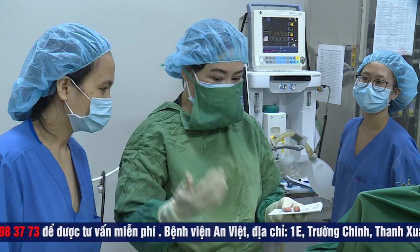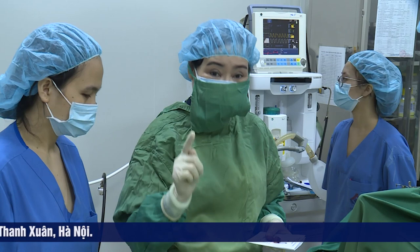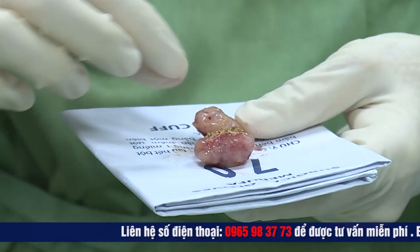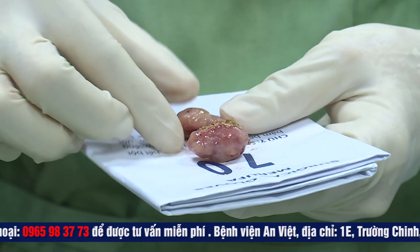Cái lợi điểm của nó là nó giải phóng được đường thở ra và tối nay em bé ngủ là hết ngáy và hết khó thở hoàn toàn. Chắc chắn là cái triệu chứng khó thở là tối nay giải quyết hết rồi. Còn triệu chứng ngáy thì giảm rất nhiều nhưng mà sau khoảng 1 tuần nữa thì em bé hết ngáy và hết khó thở hoàn toàn. Đây là thể amidam có cuống.